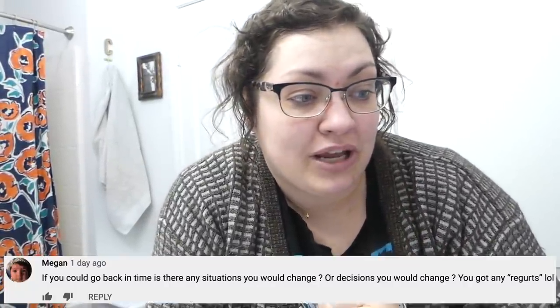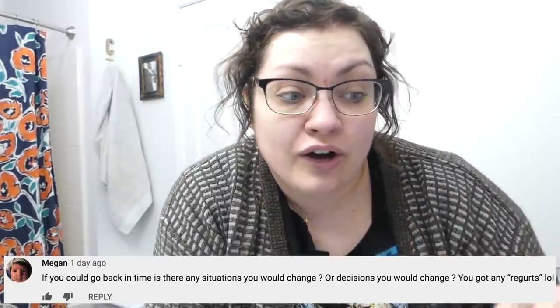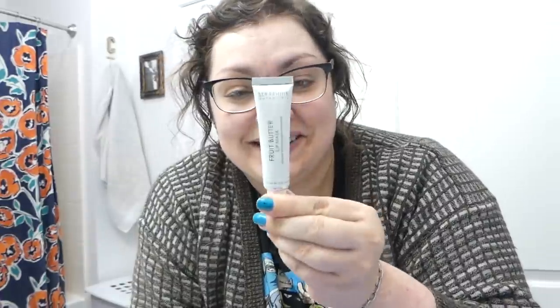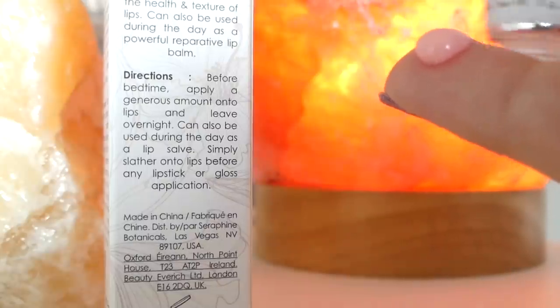You all know I'm obsessed with lip care and lip balms. So with this next question from Megan, who asks if I could go back in time, are there any situations or decisions I would change — do I have any regrets? While I answer that, let me put on this lip mask included in my FabFitFun: this is PETA certified cruelty-free and vegan Seraphine Botanicals Fruit Butter Lip Mask. It smells like cinnamon rolls — fruity cinnamon rolls — and it's pink. It smells like cinnamon roll frosting, and it kind of feels like putting on cinnamon roll frosting too. Going back in time, regrets, all that kind of stuff — I try not to.